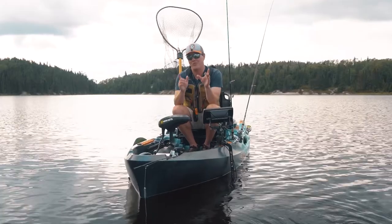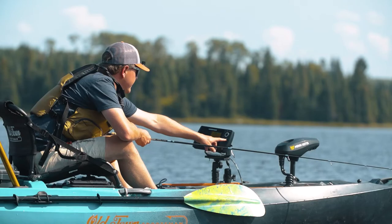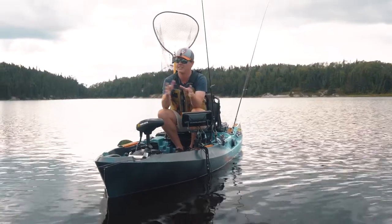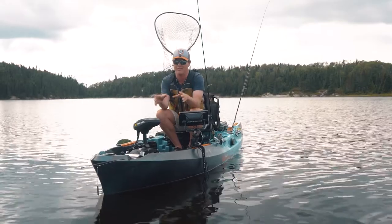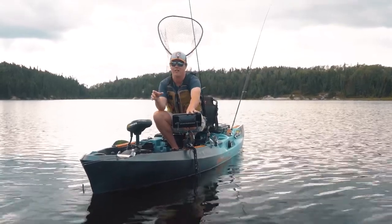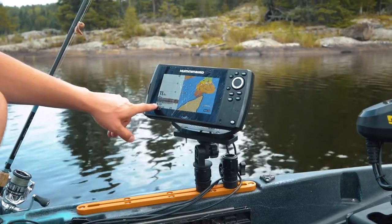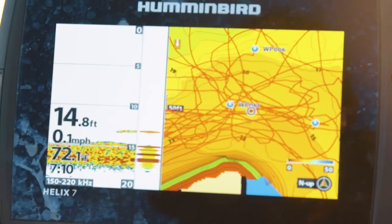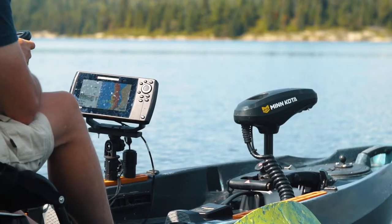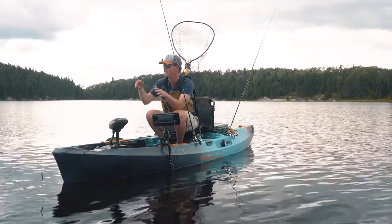First piece of advice if you want to target walleyes from your kayak is get yourself some electronics. A lot of species you can get away with just fishing shoreline and what you can see visibly, but walleyes — especially this time of year, middle of summer — are pulling deeper. We're going to be fishing 15 to 25 foot rock reefs, and without electronics you wouldn't know they're there. If your lake has mapping, get your local maps, get the map chip. If not, this graph has auto-charting capabilities which will create a map as you drive. Something like this takes away so much guesswork when trying to find those offshore fish.